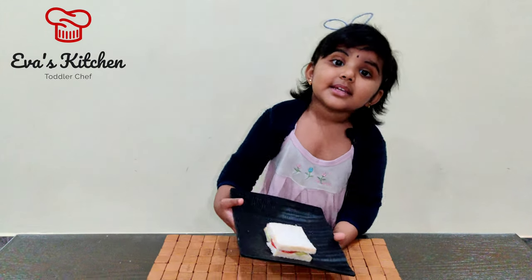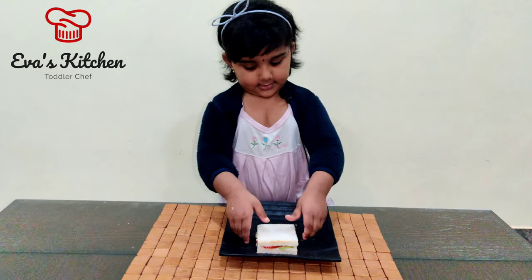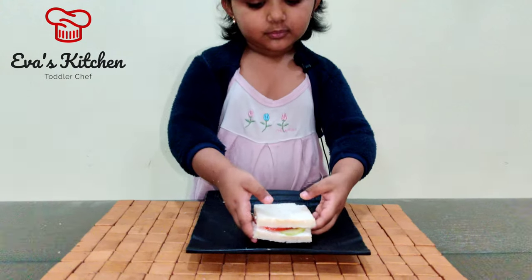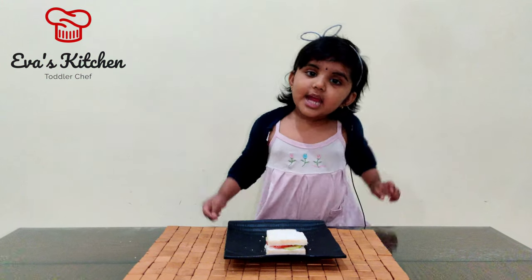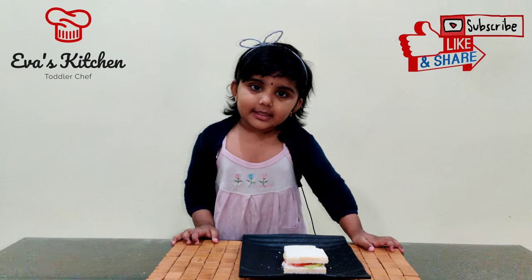American Sandwich is ready! Yummy! Like and share my video! Thank you! Bye-bye!